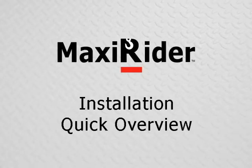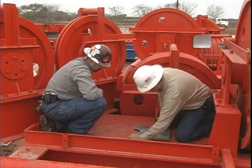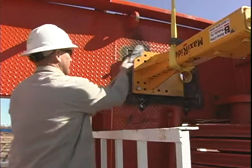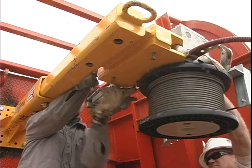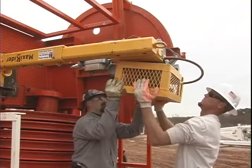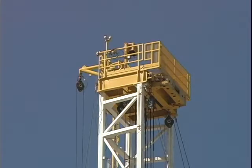Quick overview of installation steps. There are eight steps to installing a MaxiRider using either method. One: locating the right position for the MaxiRider. Two: marking the location and drilling the holes or welding the weld-on mounting base. Three: bolting the stand in. Four: raising the stand mast and pinning it in if applicable. Five: bolting the MaxiRider hoist to the stand. Six: installing the wire rope cage. Seven: testing the MaxiRider hoist. Eight: having an electrician install a permanent 110 volt wire.